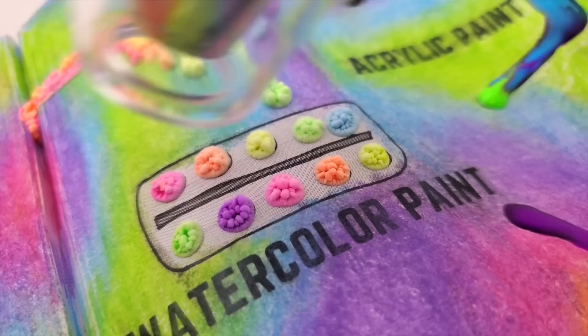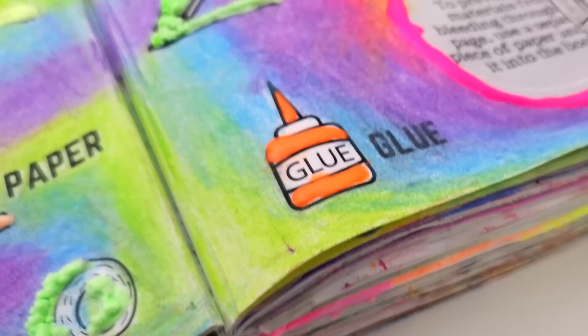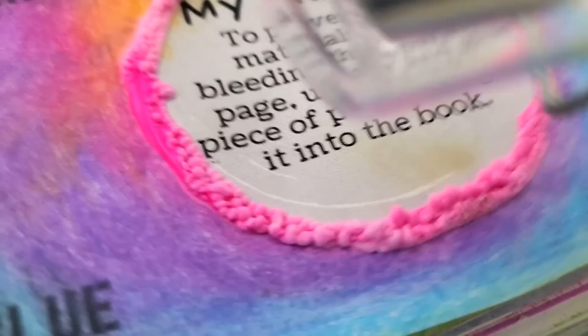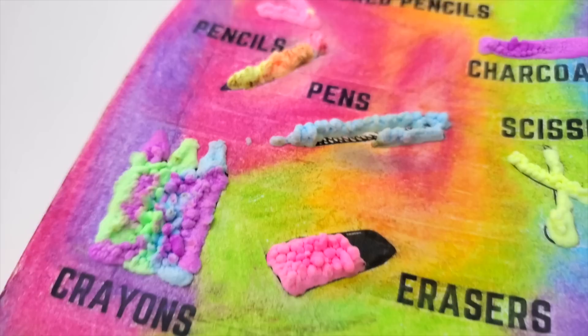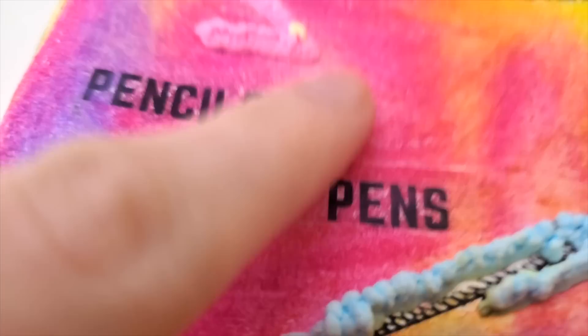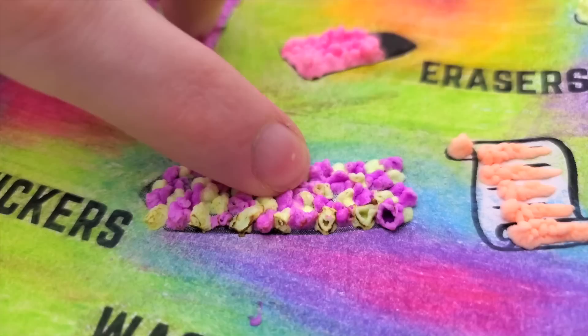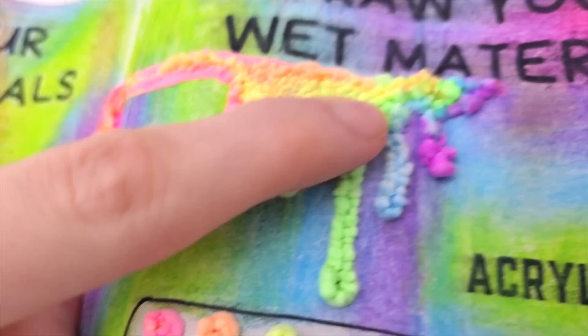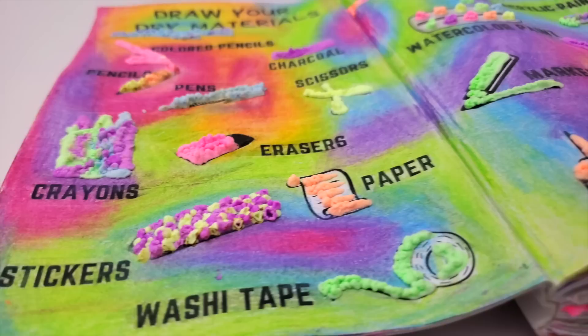Heat guns kind of freak me out because they get very hot and you can burn yourself easily, so just be careful. The glue rose so quickly — I was in love with it. I finished applying the heat and here we have the final page. Some objects, like the pencil, look like they almost went on fire — and that's because they did almost go on fire, getting a little crispy, but they still feel the same. If you're going to get the magic puffy pens, I highly recommend getting a heat gun — it rises a lot quicker and easier. Just make sure you're not applying the heat for too long; I applied it too long because I was filming and wasn't paying attention, but you'll probably be fine.